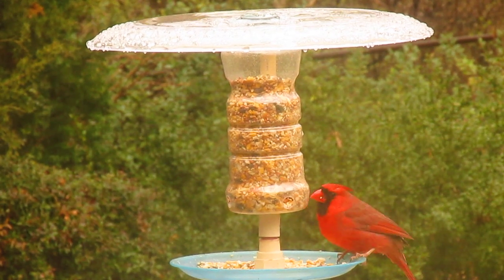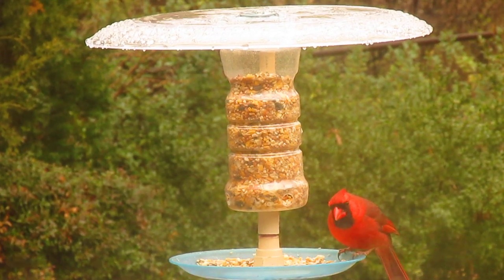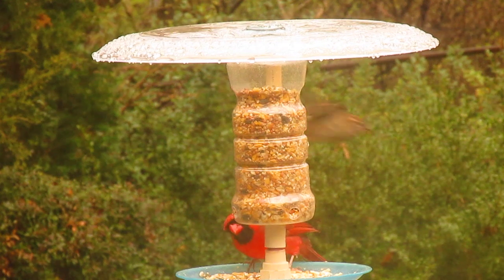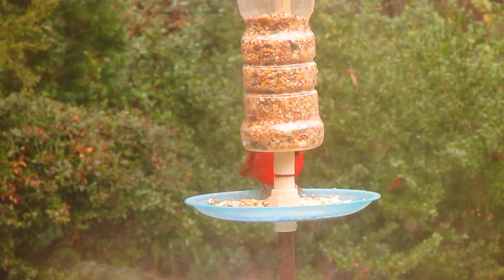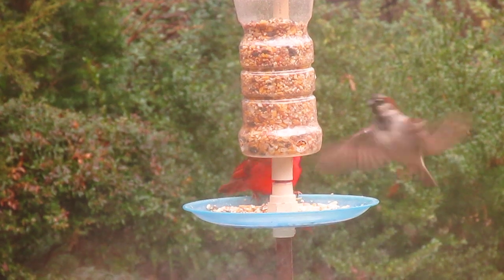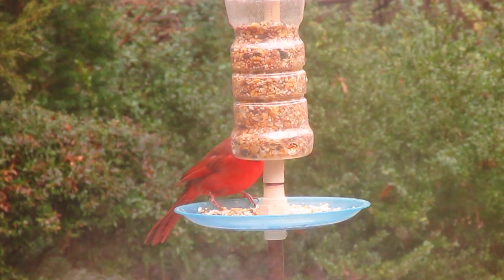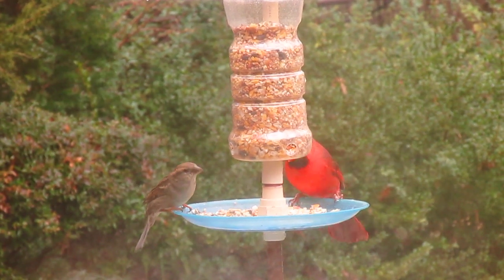The top is just a $1 serving platter turned upside down, attached to the lid of the jar. The feeding tray is just a plastic plate — whatever you can find that you can drill a hole through the middle — and I use half-inch PVC couplers and fittings to attach everything.